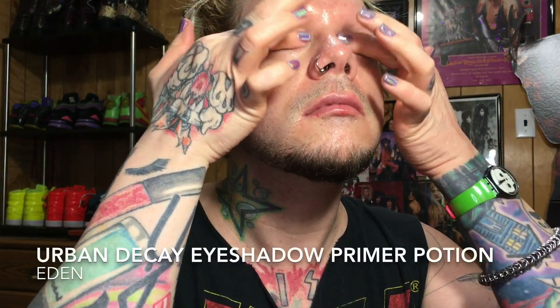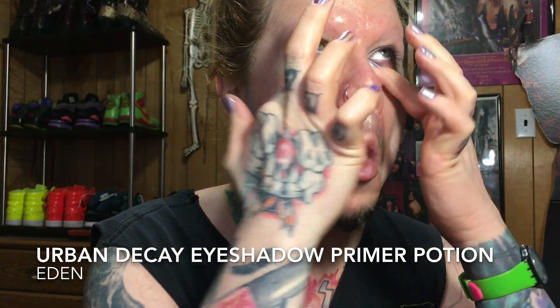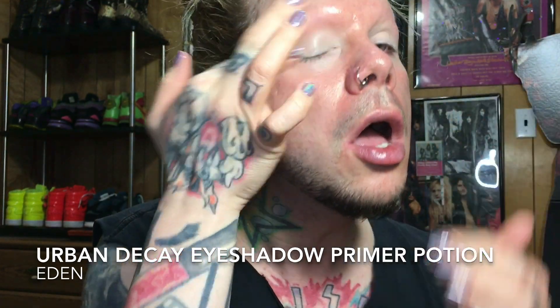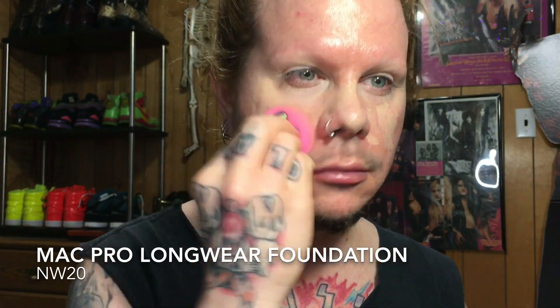I started with the MAC Strobe Cream to moisturize, add some radiance — it's a really good primer underneath foundation. The Urban Decay Eyeshadow Primer Potion in Eden is great because for me it acts as both a primer and a concealer, so it's just less stuff I have to put underneath my eyes that might tend to get cakey.